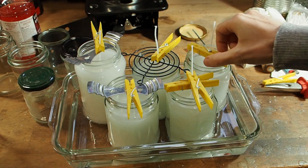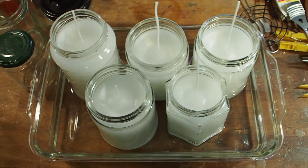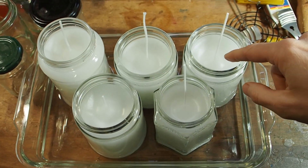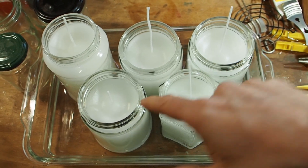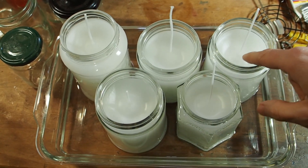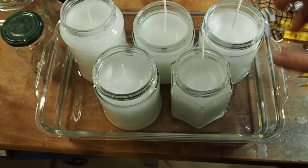Alright, here we go. I'm pretty much done with the candles, but there's a little bit of shrinkage going on. You can see that there's a divot — it looks like a ring around the wick. So I think I'm going to melt a little bit more wax and fill up the jars until here.